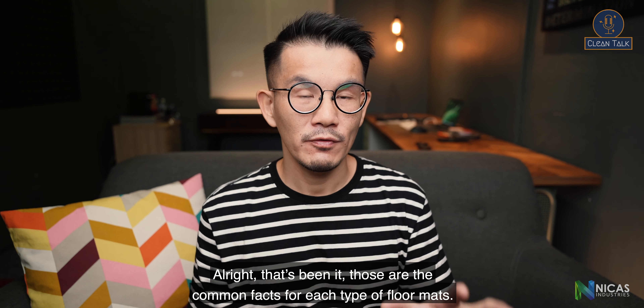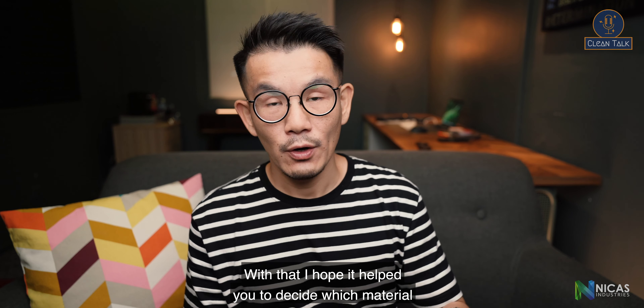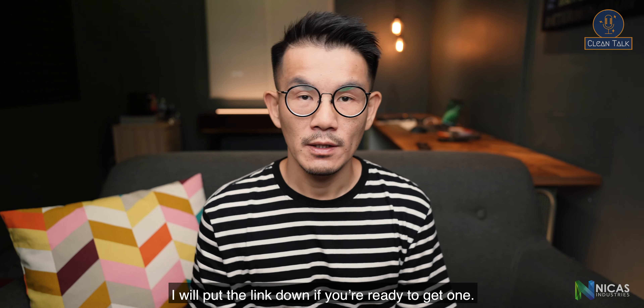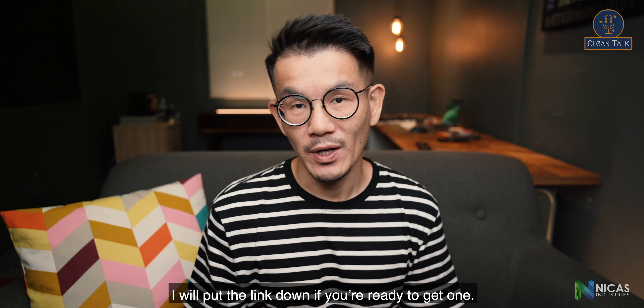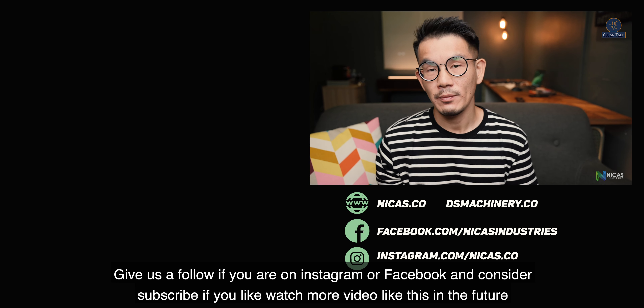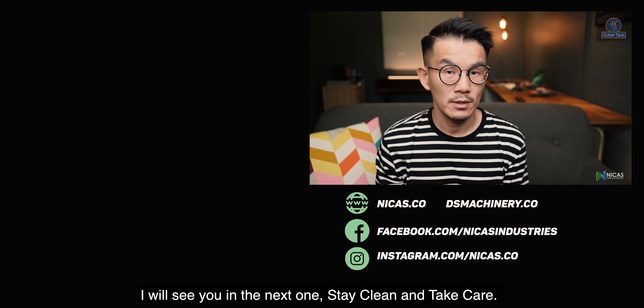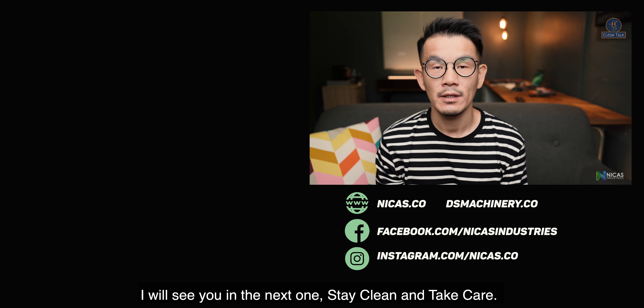That's been it — those are the most common facts about each style of floor mat. I hope it helps you decide which material is suitable for your entrance or other areas of your facility. I'll put the link down if you're ready to get one. Give us a follow on Instagram or Facebook, consider subscribing if you want to watch more videos like this, and I'll see you in the next one. Stay clean and take care.